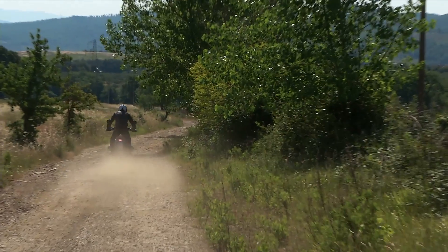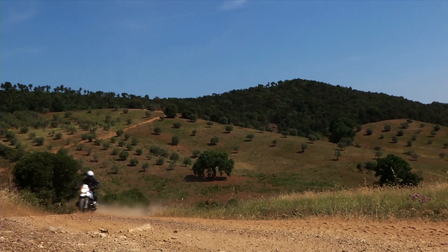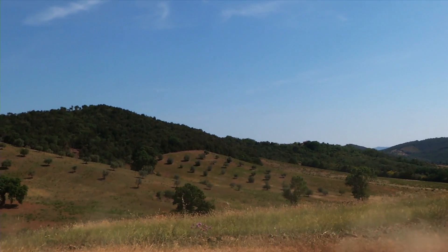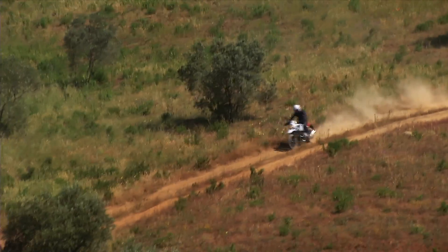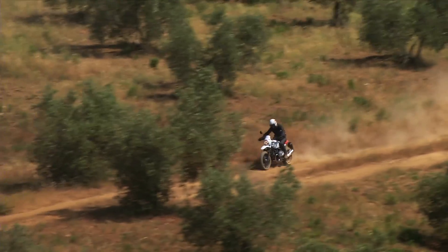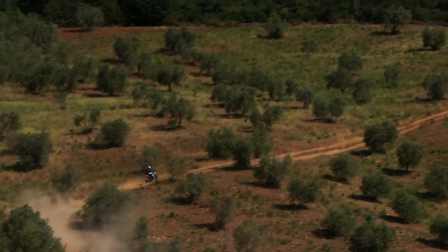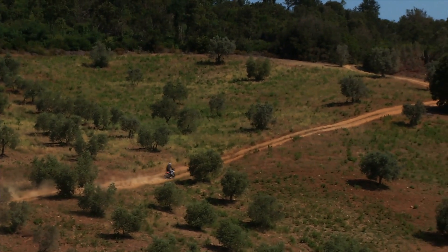Our road test, to stay true to the image of this version, starts from an unpaved route made of gravel and small stones. Even on this terrain the BMW Urban G/S seems to feel at home. We are aware that off-road riding requires a different riding technique, and we want to see how this G/S behaves. Light throttle, we let the engine warm up and set off, taking time to find the right position — standing on the pegs.